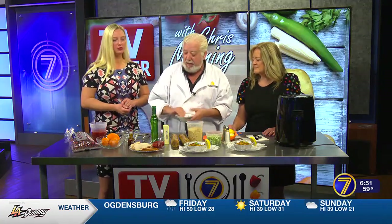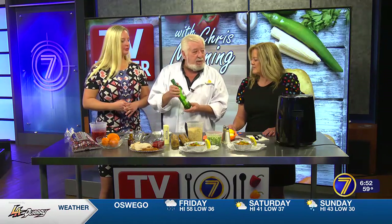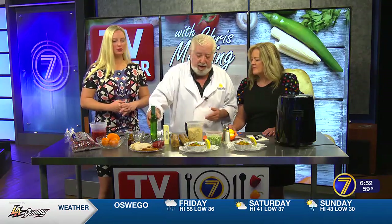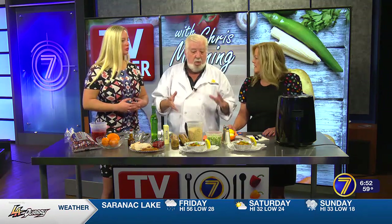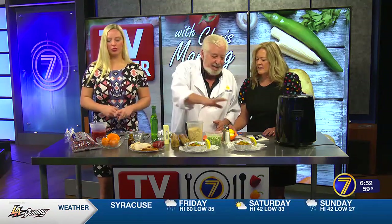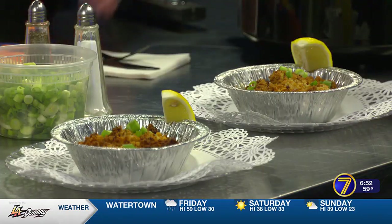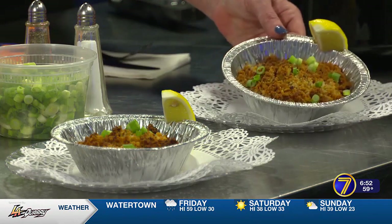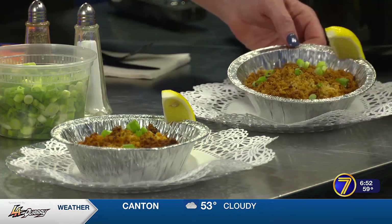Another trick my dad did: put your scallops in — you can use a baking dish, a Pyrex dish, or a little foil dish for easy cleanup. You do extra dry — this is dry vermouth. When he made shrimp scampi, he used just a teaspoon of dry vermouth and it just changes it completely. So put a teaspoon per five to six scallops on the bottom of the pan, then the crumble on top. Bake at 350–375 for about 20 minutes. It's gorgeous, golden brown. Your scallops are in the bottom — like a scallop pot pie!